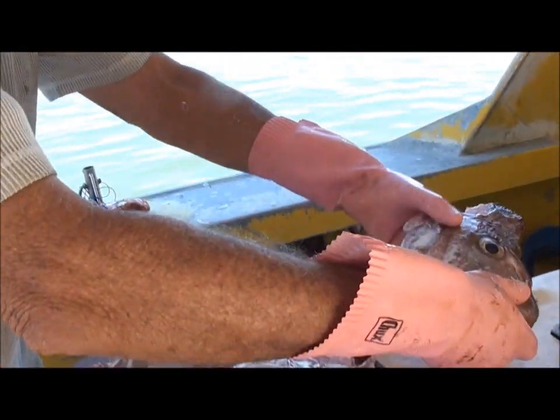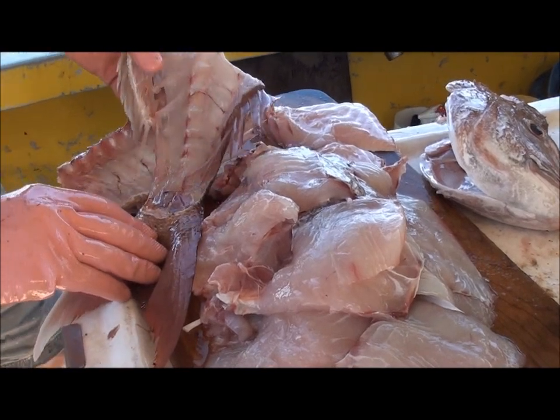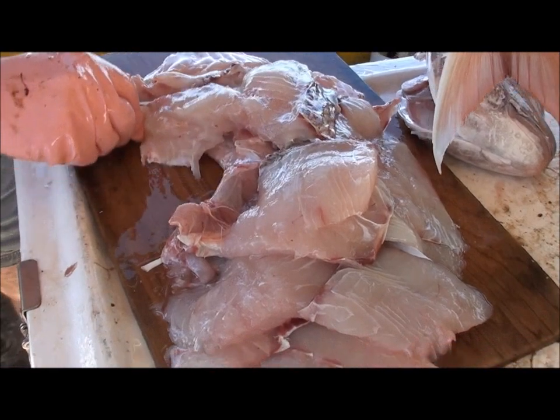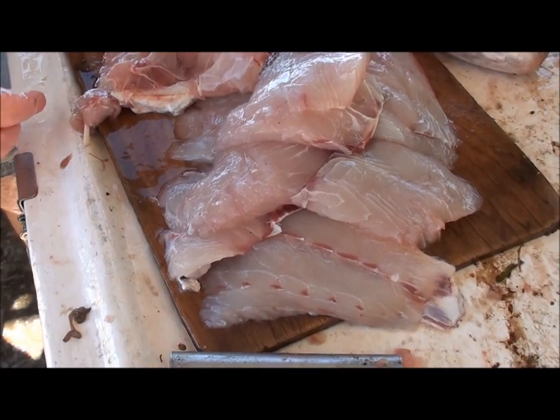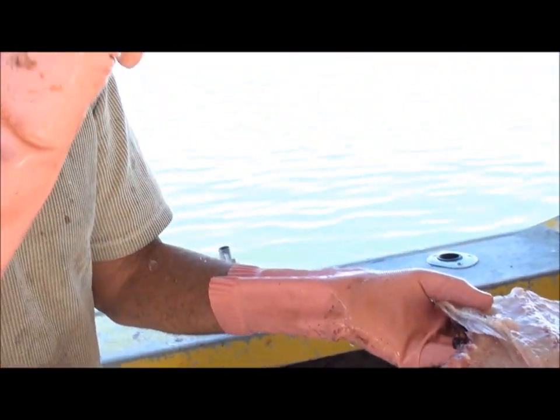So here's our finished product. We've got our head for tom yum soup. We've got our frame for fish stock. We've got all our fillets here. The best part being the wings and the heart around the stomach - that's where most of your omega-3 oil is. So there's nothing wasted. The only thing we don't eat are the guts, the scales, and the bones. We even eat the eyes - we fight over the eyes.